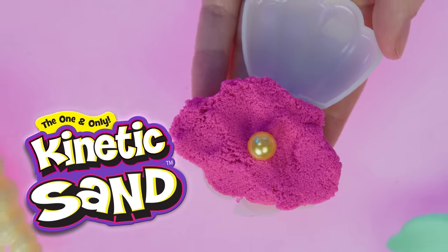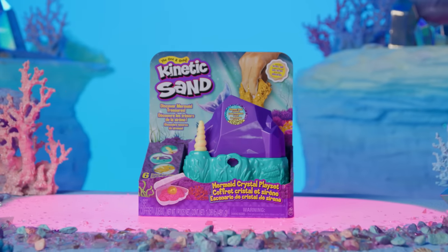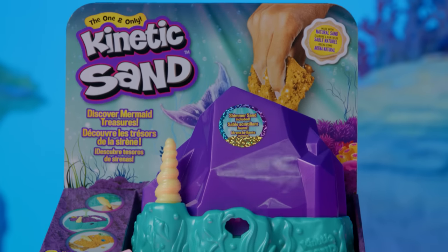What will you find inside the Kinetic Sand Mermaid Crystal playset? Surprising secrets await! Let's dive in with the unboxing.